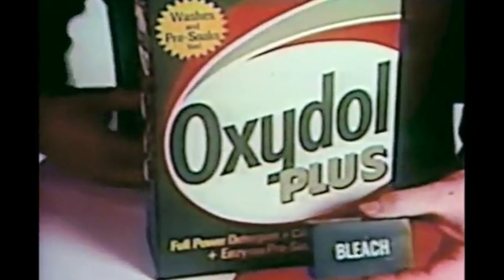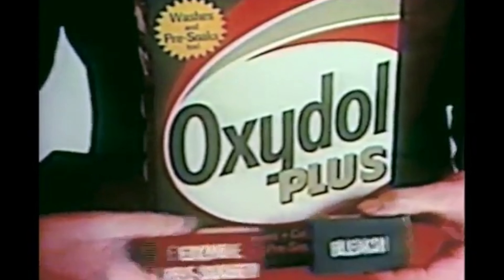How would you get all those stains out? With Oxidol Plus, the detergent with bleach plus an enzyme pre-soaker. It has to clean better, because what the enzyme pre-soaker can't get out, the bleach can.